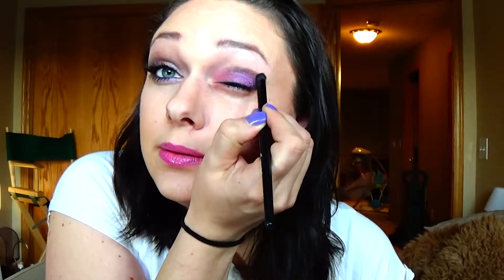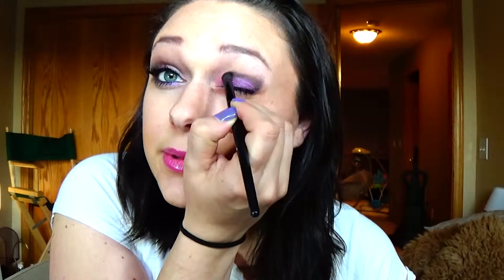We are going above the crease — down the side and then above the crease — tap tap tap tap tap and bring it all the way in, pretty close to all the way in. With the same brush, since it's really dark, kind of wipe it off a little bit and then we're going to smudge it out, blend it out.